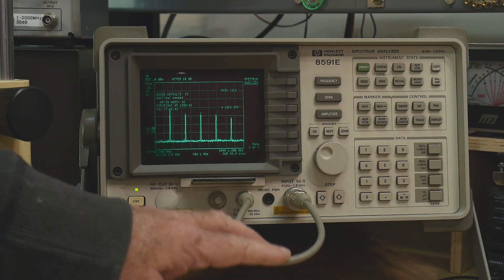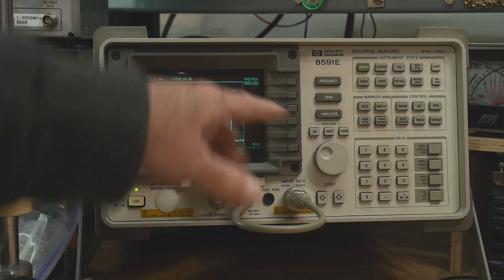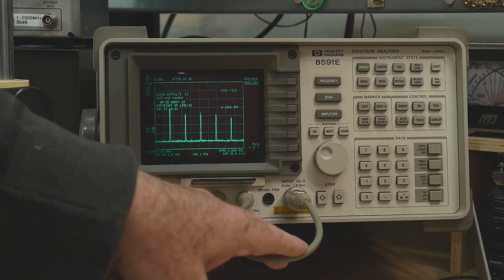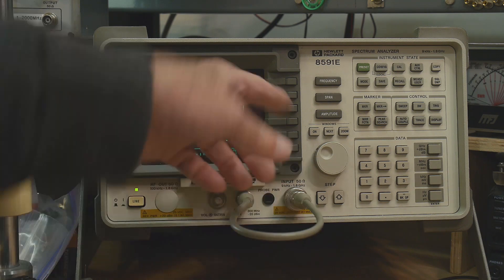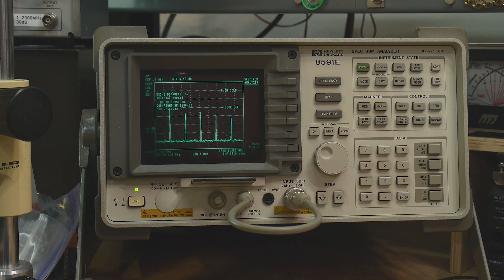Alright, it's all back together. It's telling me a self-calibration is needed, and the oven is cold because I just turned it on. I'm going to let it warm up for half an hour, then do a calibration — and give up on getting new firmware into this thing.